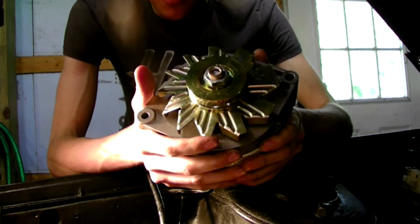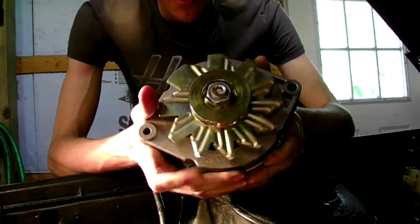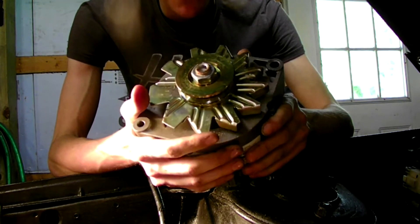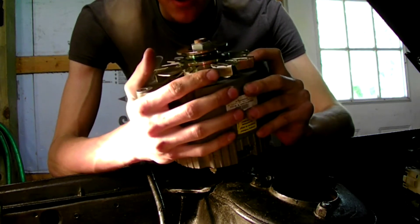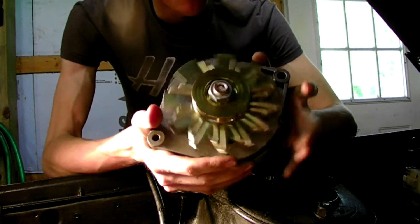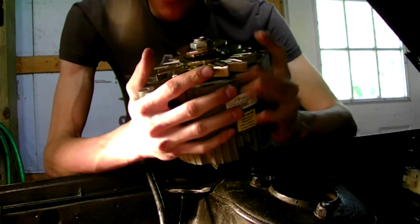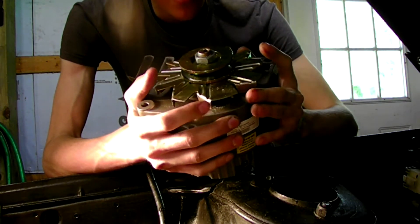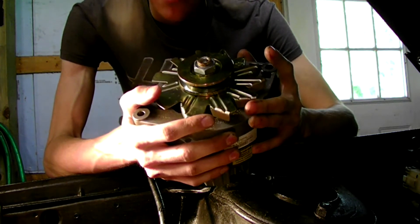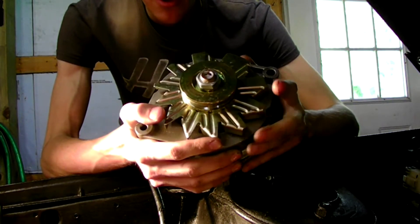The reason why they call this a one wire is it's very simple — you literally only run one wire to it. The reason why I'm switching to this alternator: this is a 110 amp. The factory system is a 70, and I believe the Maxima upgrade a lot of people go for is a 90 amp. Now I'm running two power fans, a sound system, and of course the swap in the car that doesn't belong in it, so I'm going to need a good bit of power.